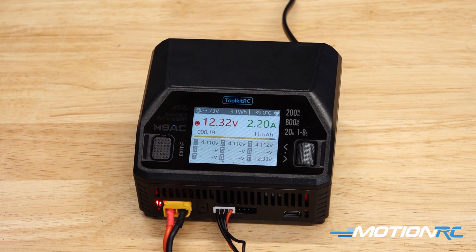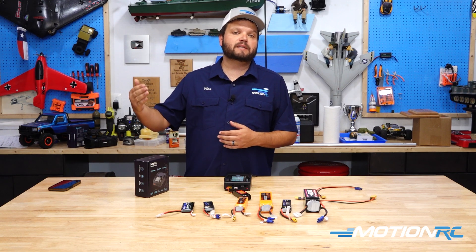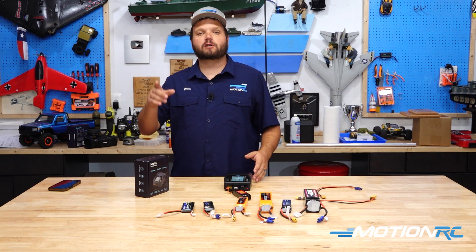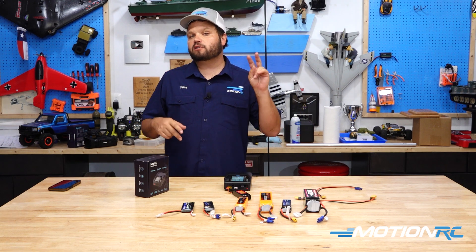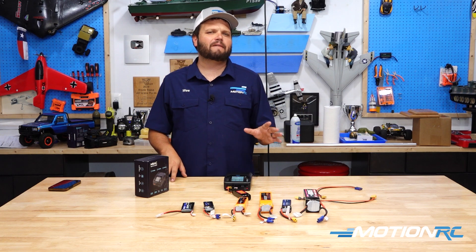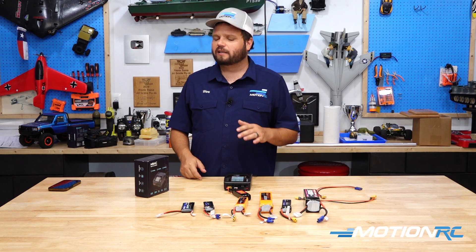At this point the battery's charging. We need to wait about 30 minutes at a 1C charge rate — like we're doing currently — for this battery to be done. You can speed this up by increasing your C rate. This is a 2200 milliamp LiPo, so at 1C we're charging at 2.2 amps. If we wanted to go to 2C, we could charge at 4.4 amps. I really don't recommend anything more than a 2C charge, and you don't want to do that every single charge — it isn't as good for your batteries. If you're not in a hurry, stick to a 1C charge rate.